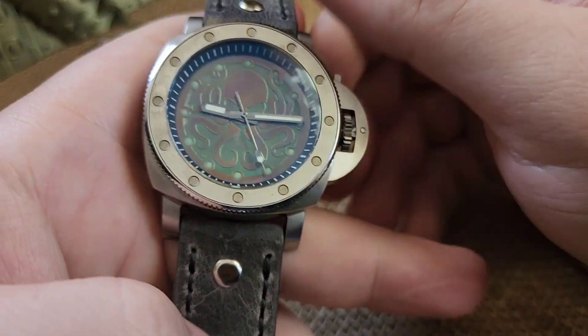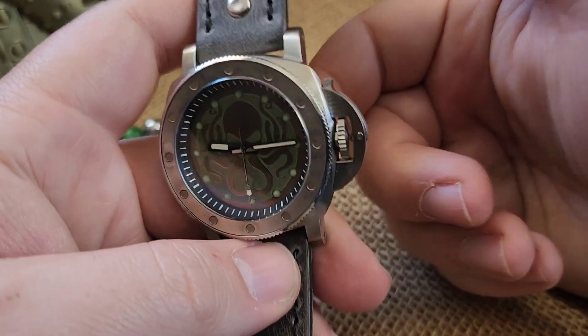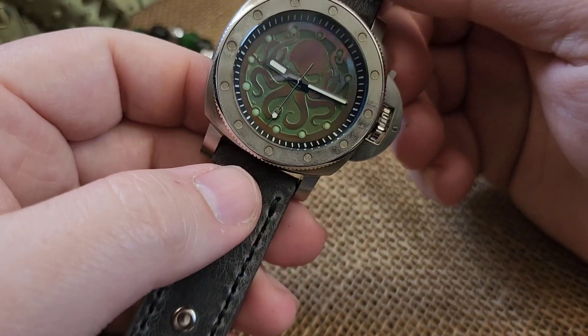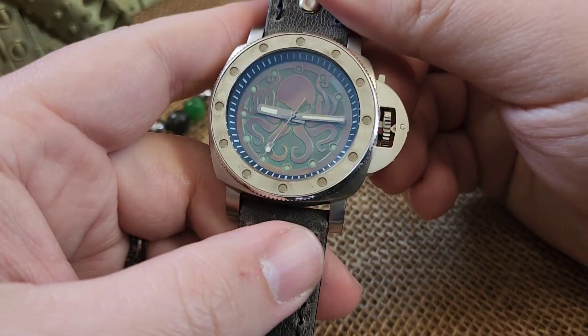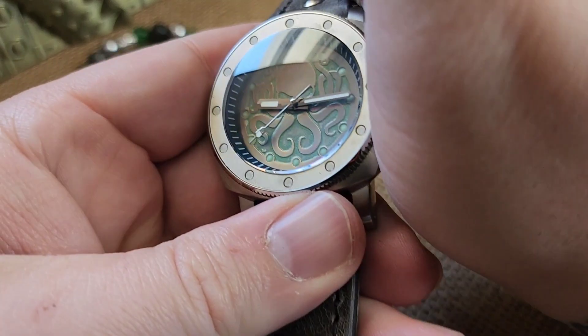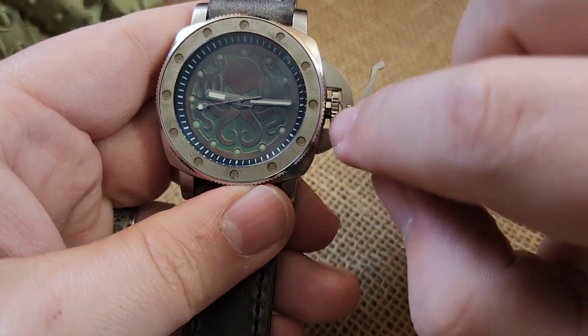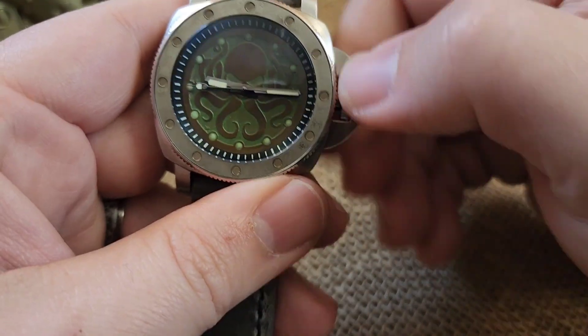It's automatic mechanical so you can wind it, you can wear it, you can put it in a watch winder. But if it's dead or you're not going to be very active, make sure you wind it a little bit. To wind it, take the pressure off the crown and you can then wind it.